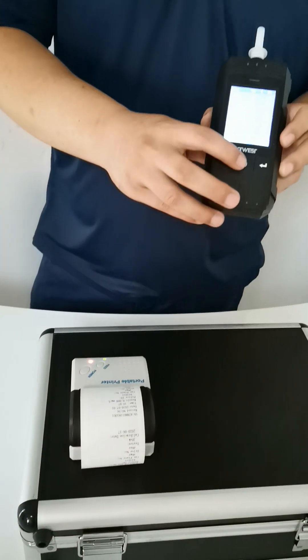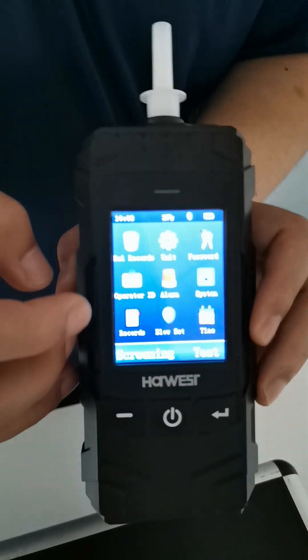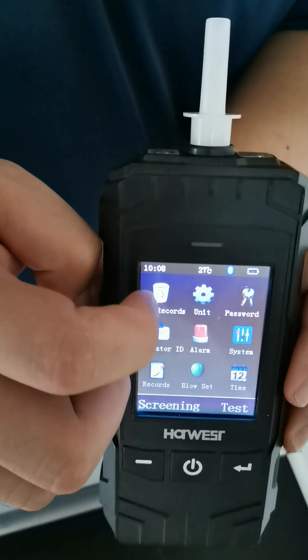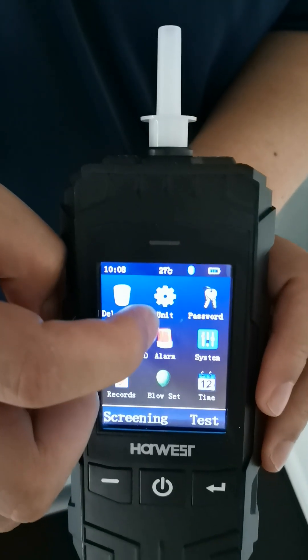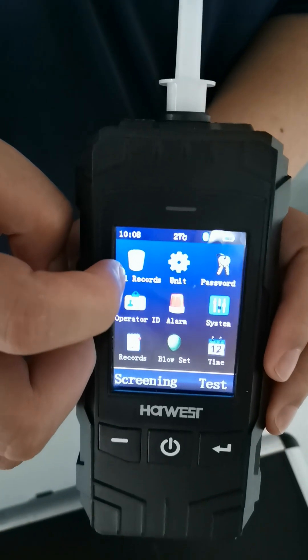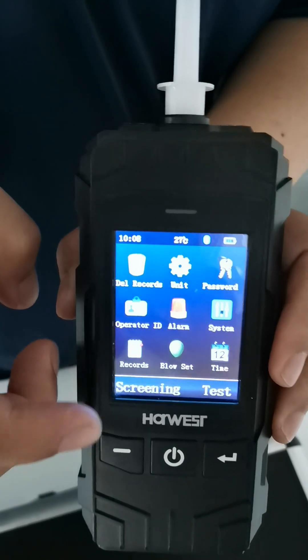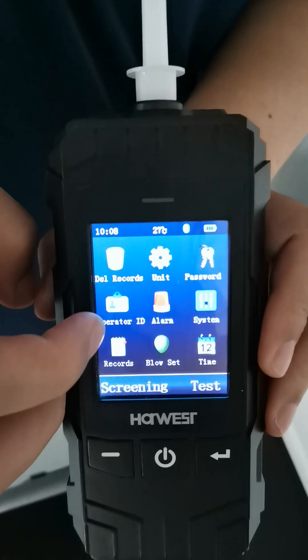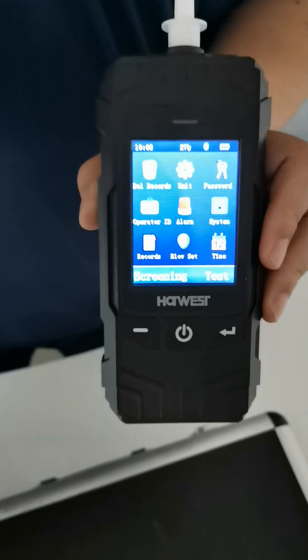Next I'm going to explore more functions of the menu. First is the result — the test records. The second one is the unit. Next one is password — you can set your own password. Next one is place ID — you can set your own user ID.